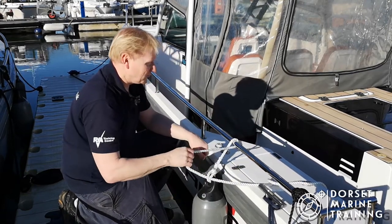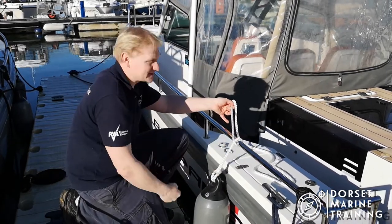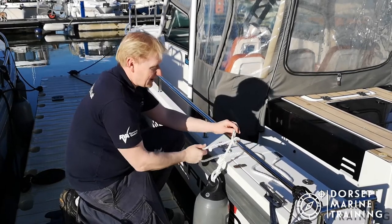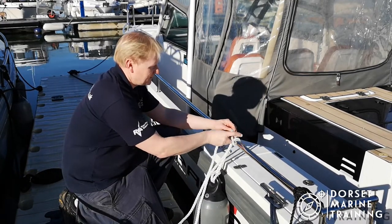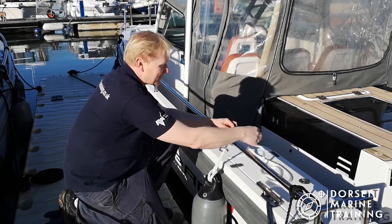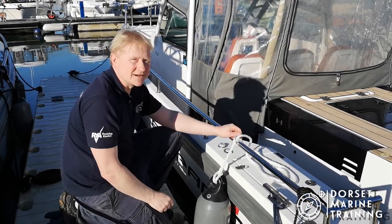I'm going to wrap it all the way around, but as I wrap it around I'm going to cross over the original line that goes down to the fender. Keep wrapping it around on the other side, and then finally bring the tail back up between the bar and that diagonal cross section of line that you've created. Keep it nice and tight. Now we've produced a clove hitch.